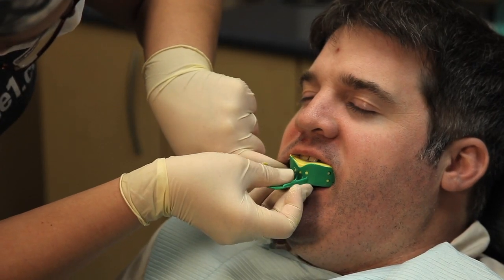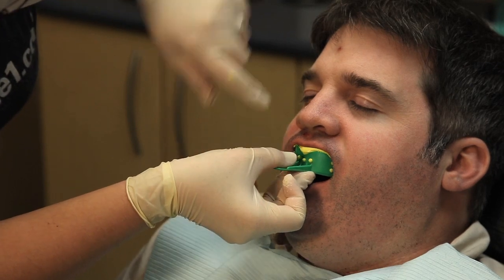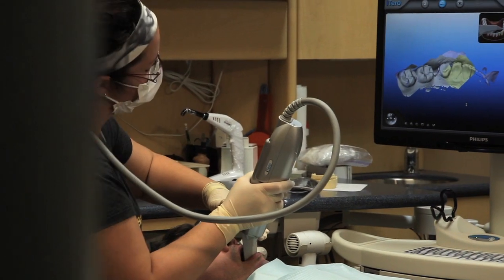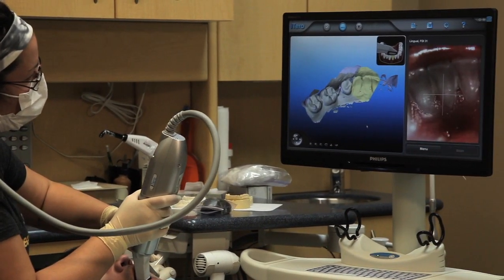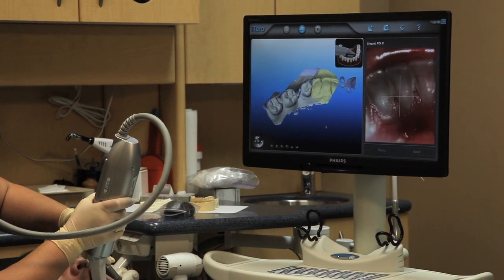We've actually had to do another procedure on a person with a needle, which they don't appreciate. We have not had to remake one crown since we have taken the scan, so again it's a bonus — the accuracy of what you're getting back is terrific and it's reduced our downtime. It's a lot of time and money on everybody's part when you have to remake something, so it's really eliminated that, which is fantastic.